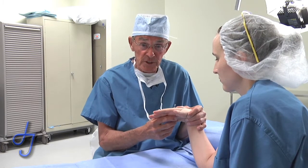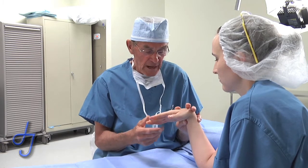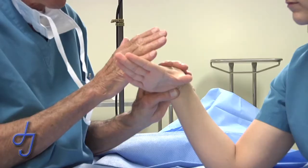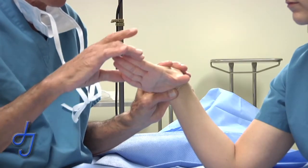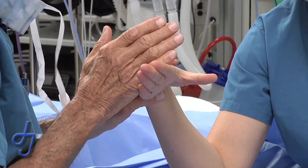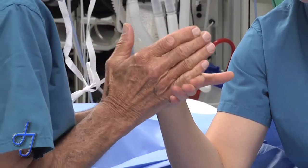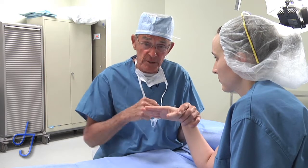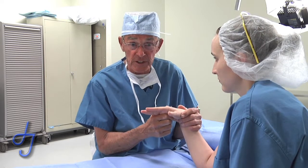Let me show it to you first, and then we'll backtrack a bit. You passively flex the wrist. She extends just as hard as she can. I ask her, push back, keep your fingers together. And then I put my other hand right across her PIP joints and push. And that is just about as hard as I can push without changing my configuration.